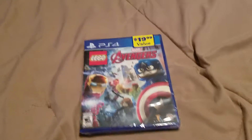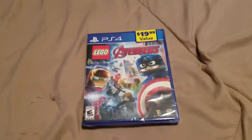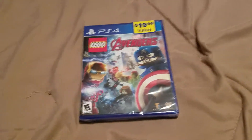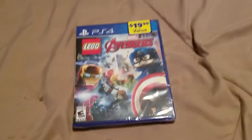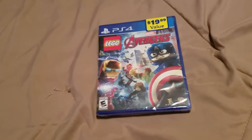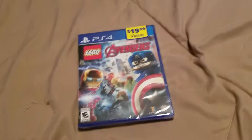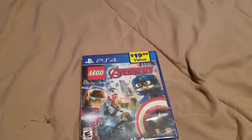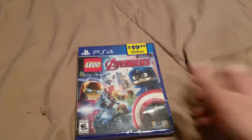What is up everybody, this is yours truly, BlazLife334, aka Alex Blazer, Blazeman, or whatever. Another unboxing for you all, and I got LEGO Marvel The Avengers for the PS4. So without further ado, let's get into the unboxing, and I can't wait to play this game.